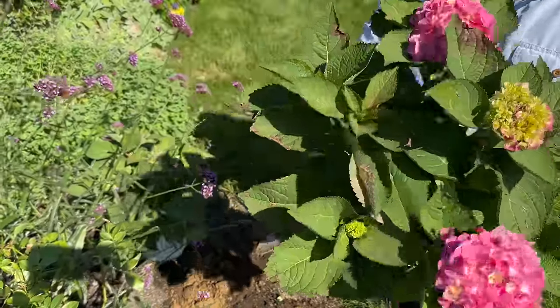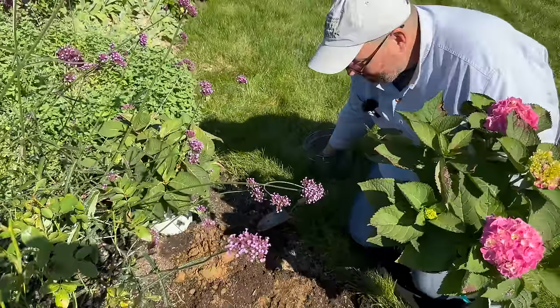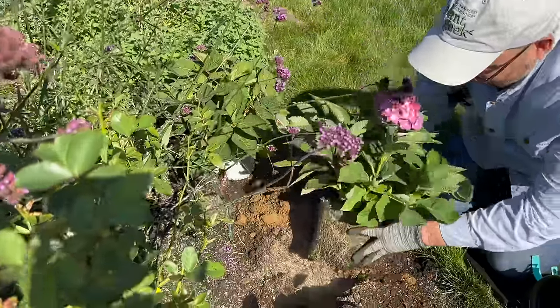It's a beautiful specimen. Biotone in the hole — and in we go.